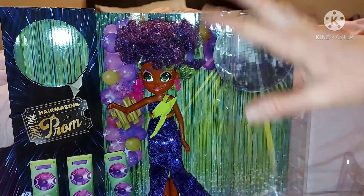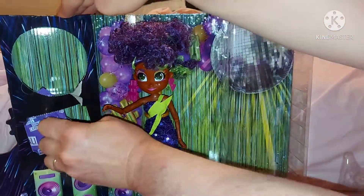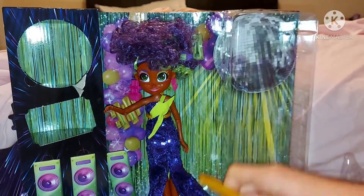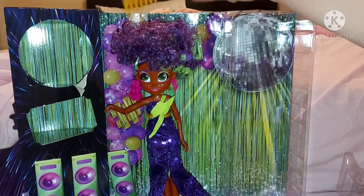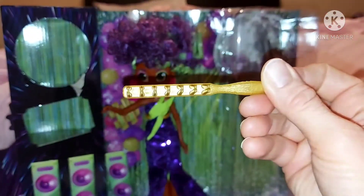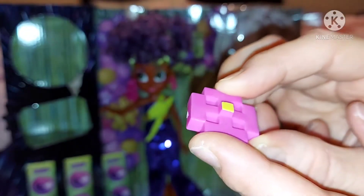Here she can stand in her dance area, which is a really good place to take photos of her as well. There's a prom ticket — I didn't bend it too badly. In the purple bag we've got a cute comb — it's like a pick because her hair's a different texture. Instead of actually brushing it, you can just pick it, which won't ruin the doll's hair. It's like a double comb — really cute!